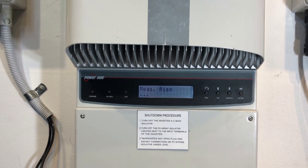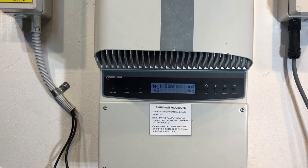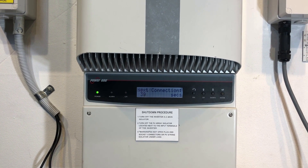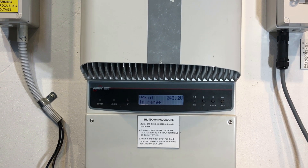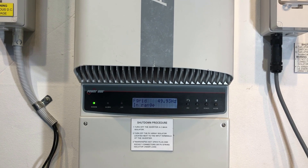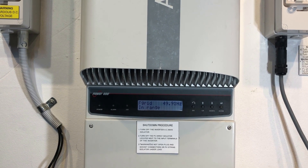It's attempting to reboot and see if it reconnects again, so it's just going to keep going through that procedure until either the inverter starts working — which in this case is quite doubtful — or the inverter is pulled off the wall and replaced.